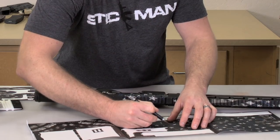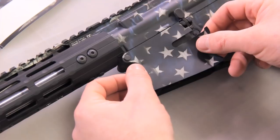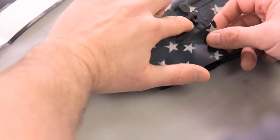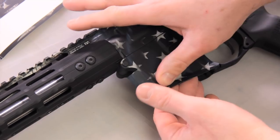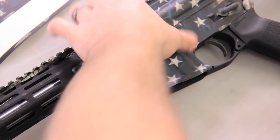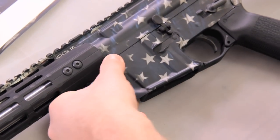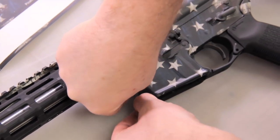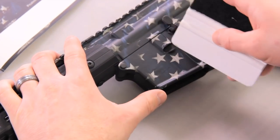Moving on to the left mag well. Peel that up and place it centered on that front takedown pin, riding along that bottom line where the receivers come together. Work it into place with fingers, press that material down. Hit this front piece with heat, stretch it around. If you get a little air trapped in there, take the knife, pop it, and then hit it with heat to finish it out.